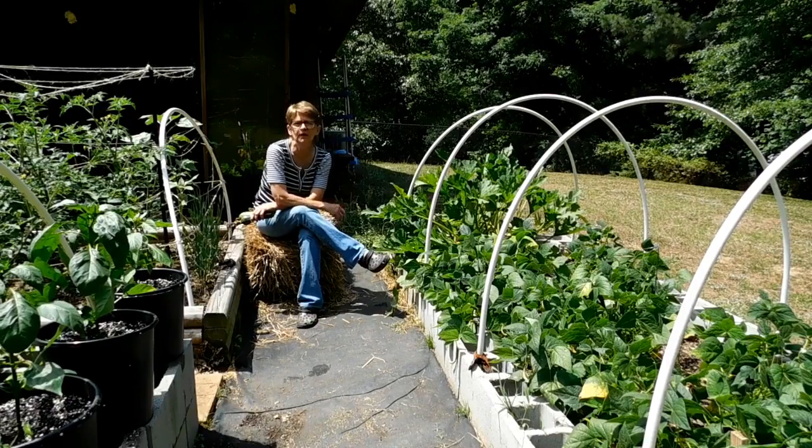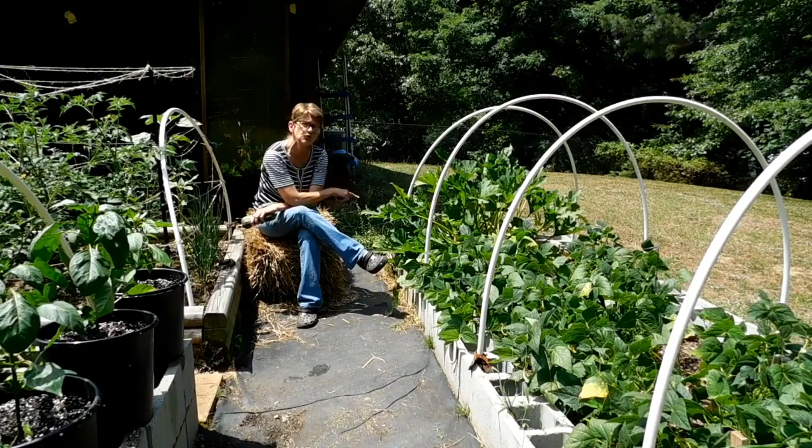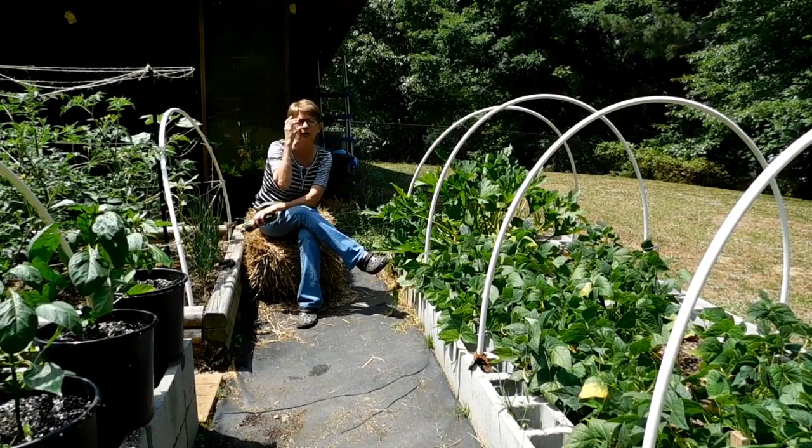Hi guys, Lisa here. Thanks for joining me in my garden. I came out last week — I have two zucchini plants here at the end of the bean bed — and I came out to check them and I noticed I was getting some blossom end rot.